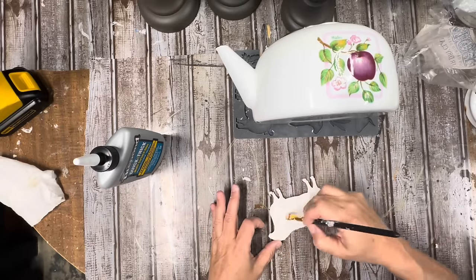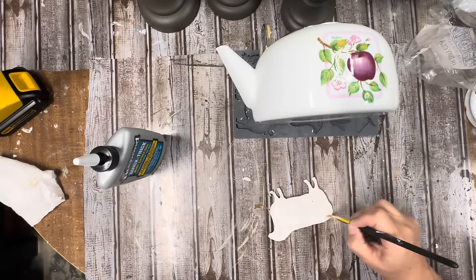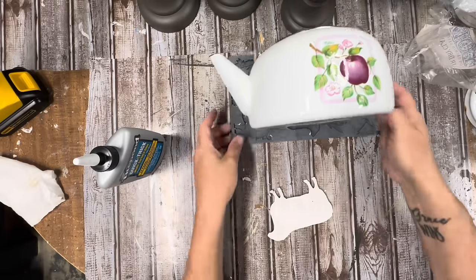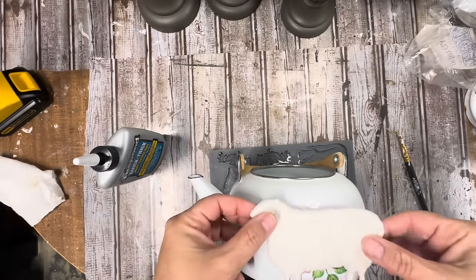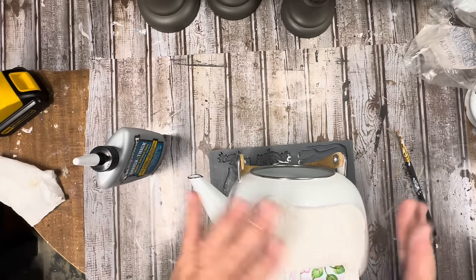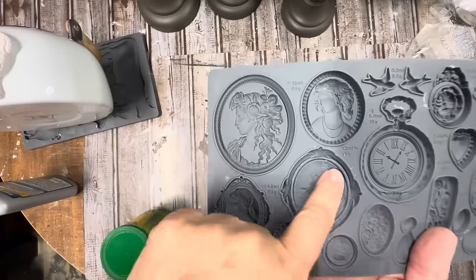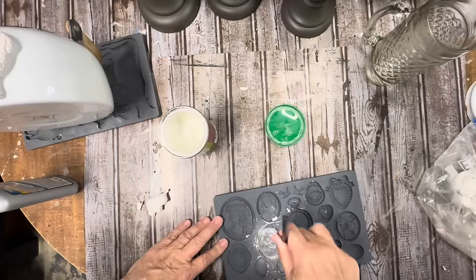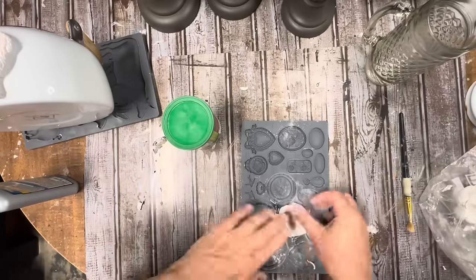Be sure to get to the edge of everything — you want it to be stuck down really good, but you don't want any glue smushing out of the sides. So I put that onto the teapot and I'm going to let it sit for just a few minutes while I do this other little thing. I remembered that the cameo mold had this cute little cameo with a sheep and a little girl, so I thought I would do a couple of those cameos as well.